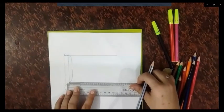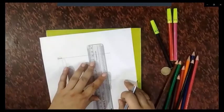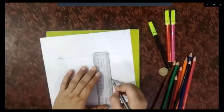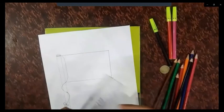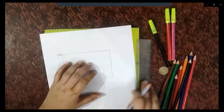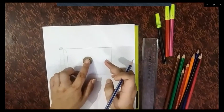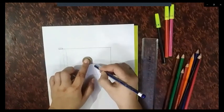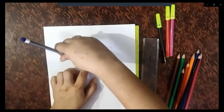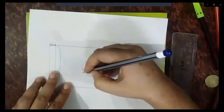We will make a rectangular box like this. Now we will make the Ashoka Chakra at the center using the coin or any bottle cap.